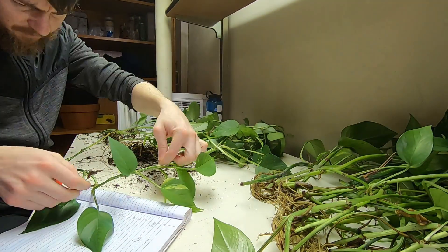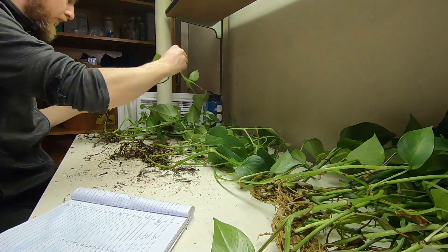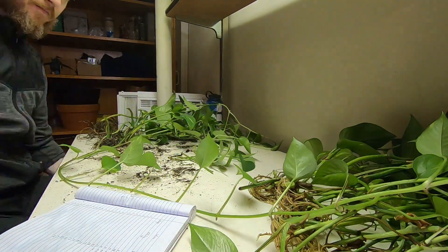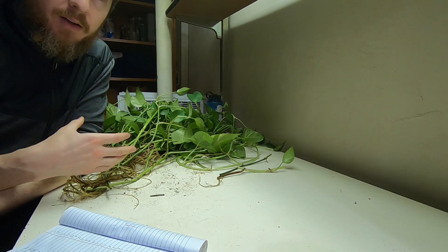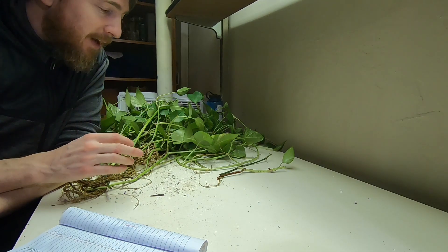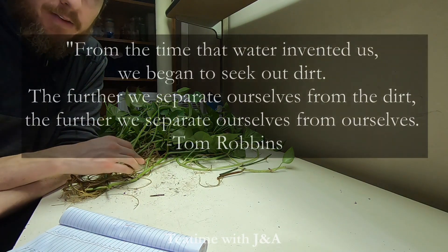It does look like soil propagation encourages a little bit more leaf growth than water propagation, but I still prefer water propagation for a few reasons. I like the water method because it's cleaner and you can actually see what's going on under the water with the roots. And most importantly, I didn't have any issues with rotting cuttings in the water like I did in the soil.